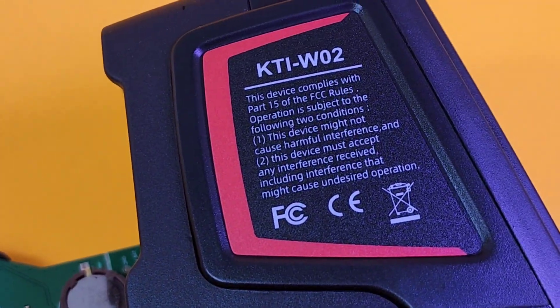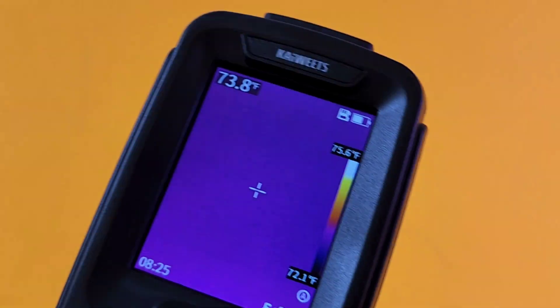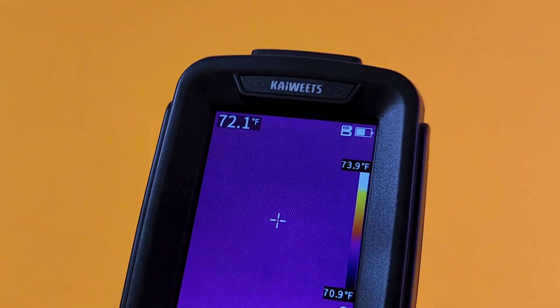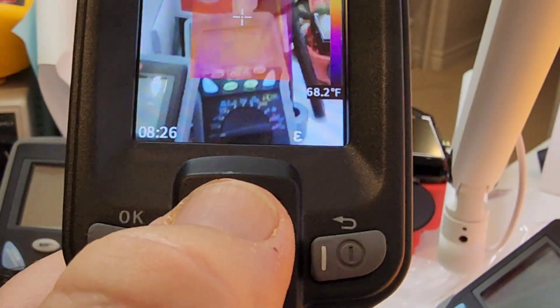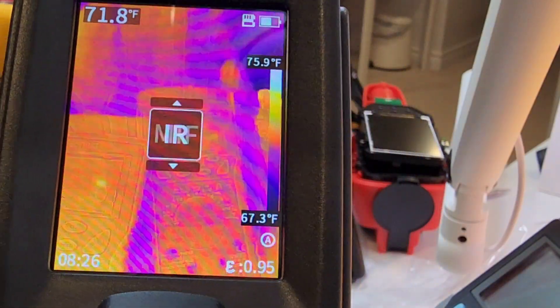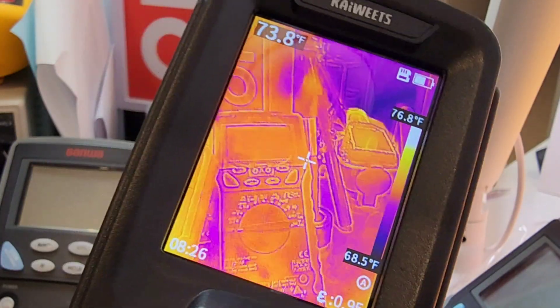Let's get back to the KTI-W02. It has a 256 by 192 IR resolution — very, very good in terms of graphic quality — and a 25Hz refresh rate. The display is really solid, nice, crisp, and gorgeous-looking — very rich color-wise. Something else really cool: with a switch of your thumb you can switch to your different thermal imaging modes. There's a lot of variety with this thermal camera.